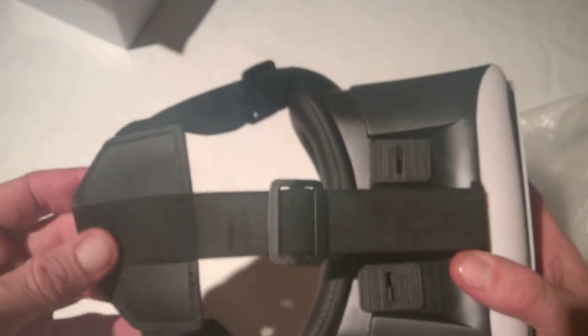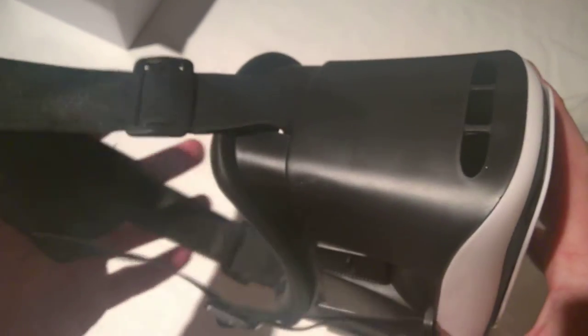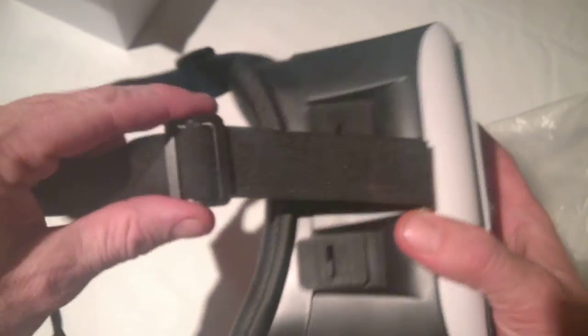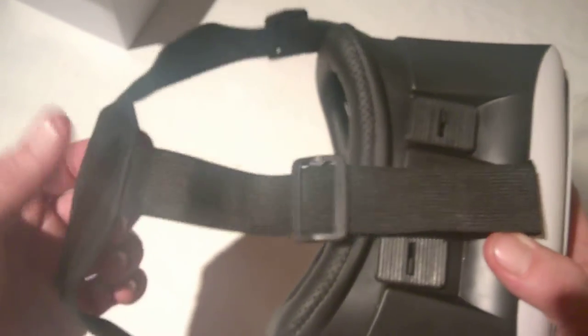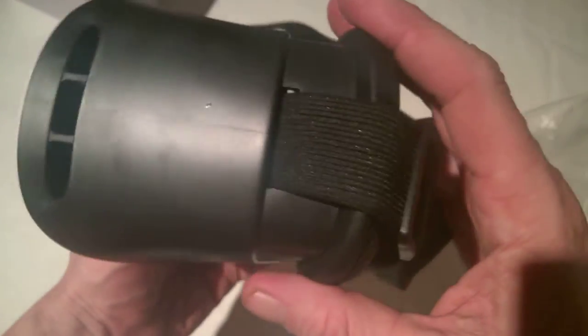There is also a proper strap here which will go over the head and around the sides, and it's adjustable. As opposed to using the Google Cardboard unit, your hands are free — this can just sit on your head. The straps are elasticated, which is pretty nice. There's a back piece but not much padding there; however it's a light headset so it's very comfortable regardless.